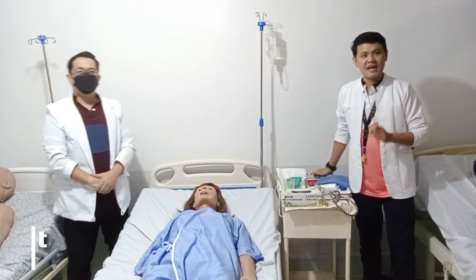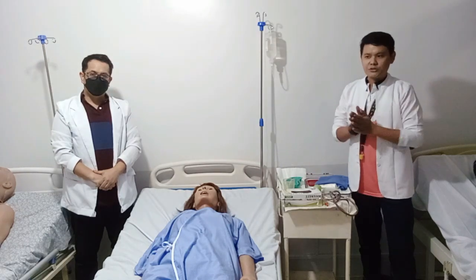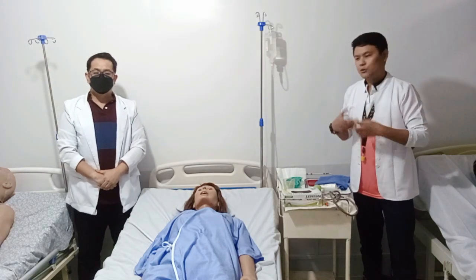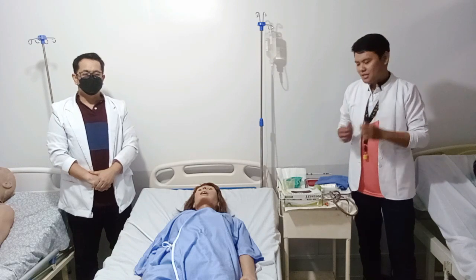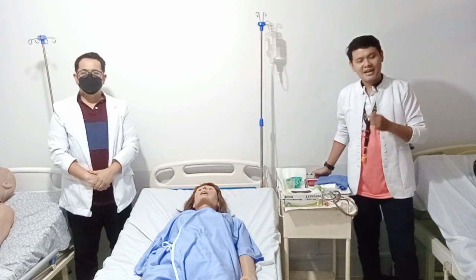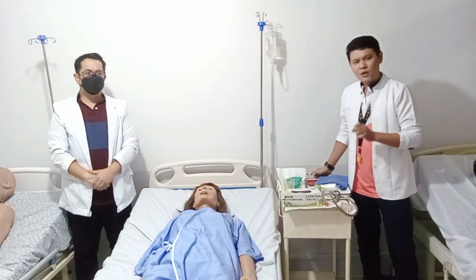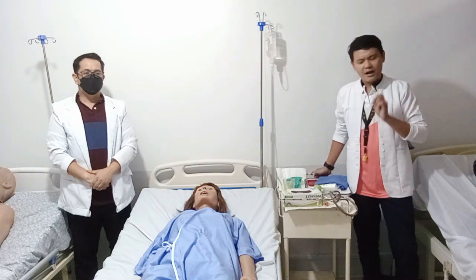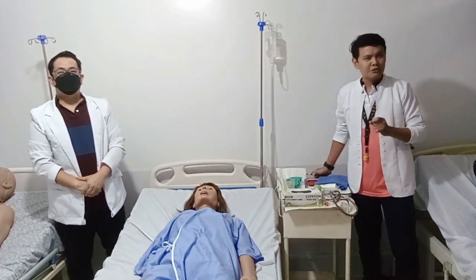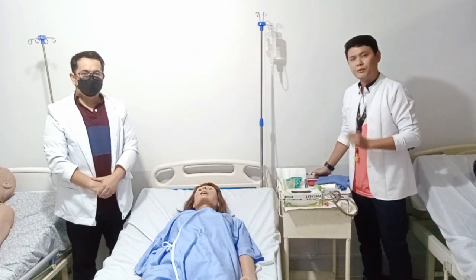First things first, we need to make an assessment. Assess for the doctor's order, because this procedure depends on the order of the doctor. We also need to check for the client's LOC, or the level of consciousness, and also the knowledge and understanding of our client towards this procedure. Check the availability and functionality of all the materials we're going to use. Also assess the history of nasal surgery and if our client has a deviated nasal septum. We need to check the patency of the nares, the presence of the gag reflex, and lastly, the mental status of our client and the ability of our client to participate in this procedure.